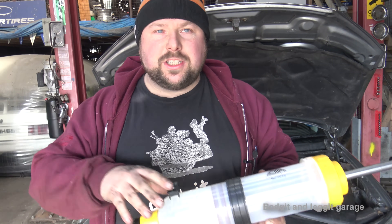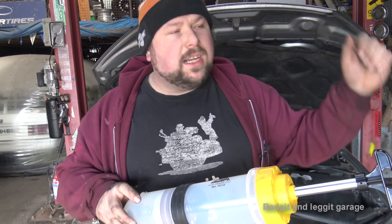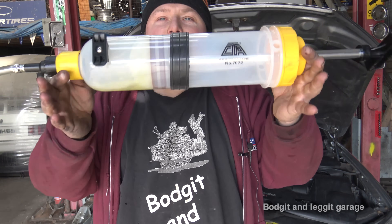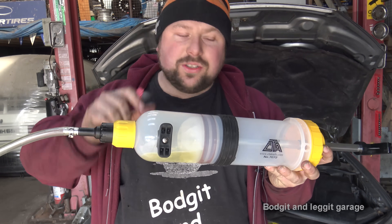Believe me, if you've ever been there for an hour, a couple of hours - you need two people, one person starting it, another person undoing the injectors and waiting then locking the injectors off - it's a nightmare. You can destroy your battery, you can overheat your starter motor. I've seen it. With something like this, so, so simple. And like I said, the fact that you get to see your diesel.